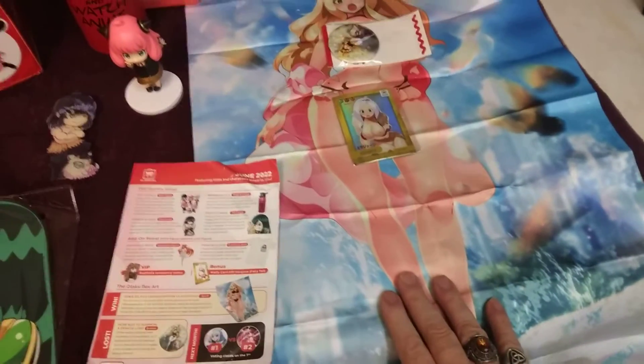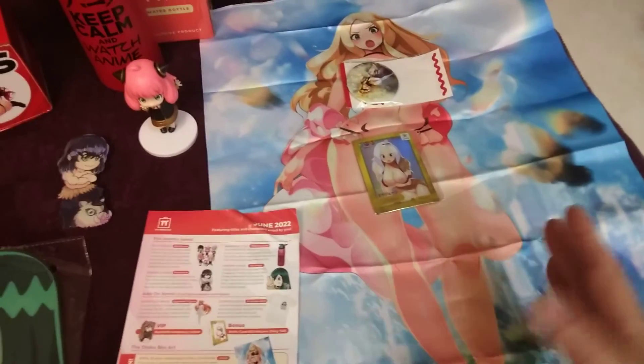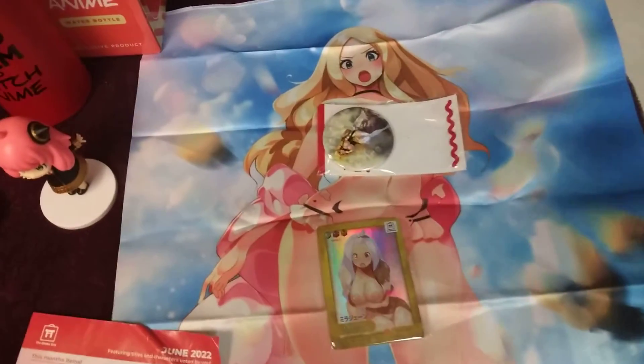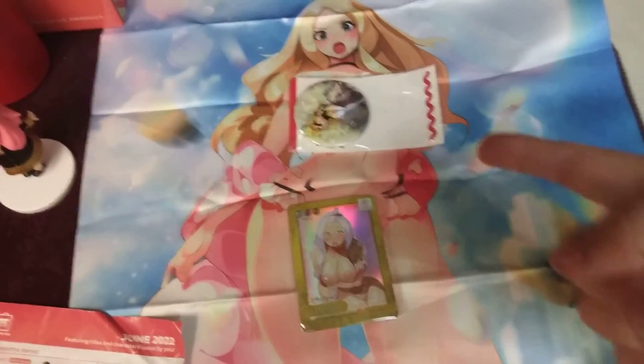I'm not happy with how they packed the scroll — it's going to take forever to get these creases out. It's a nice scroll, but I have no idea who the character is. She's supposed to be from Assassination Classroom.